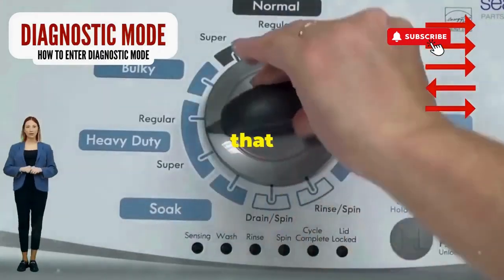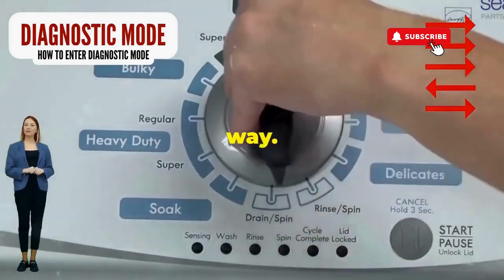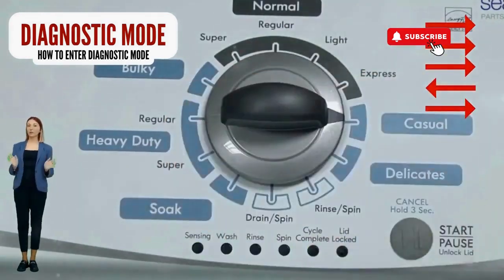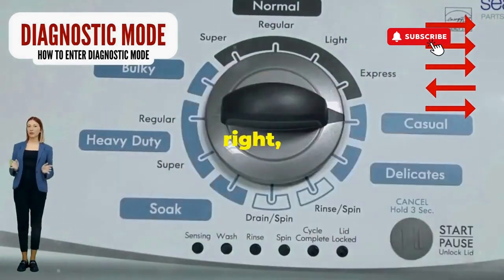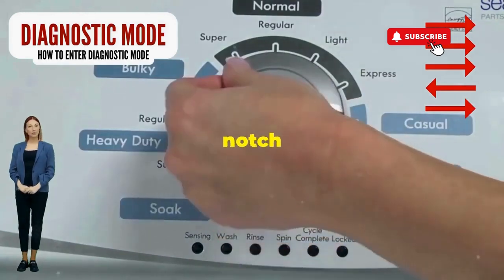Step 1: seize that dial like it owes you money. Now whirl it counterclockwise all the way — feeling like a DJ yet? Great, you're on the right track. Next, here comes the video game part: turn it three notches to the right, quick flick back one notch to the left, and then one more notch to the right.